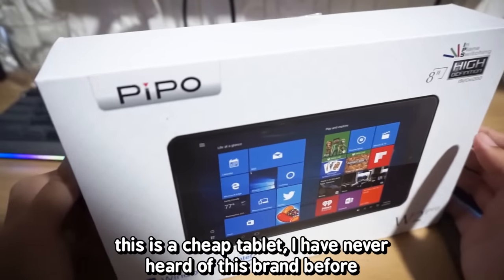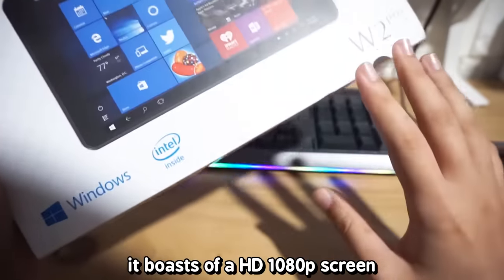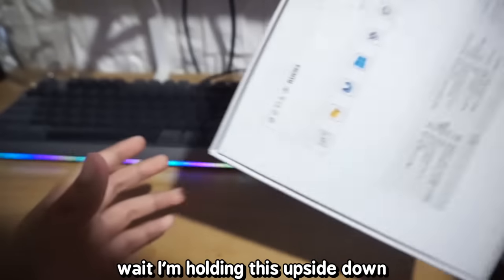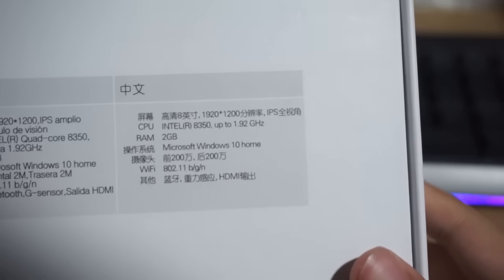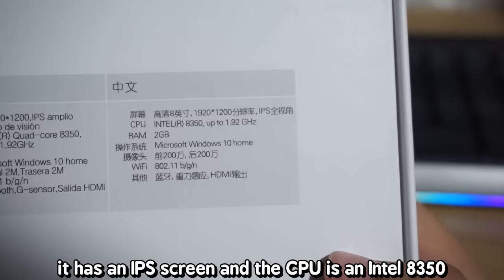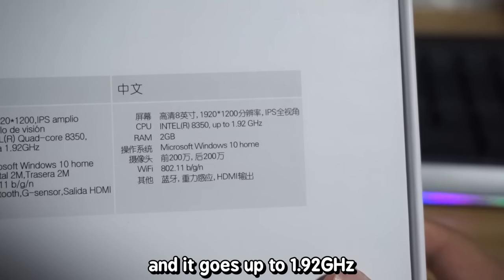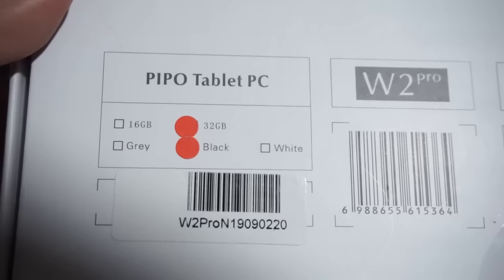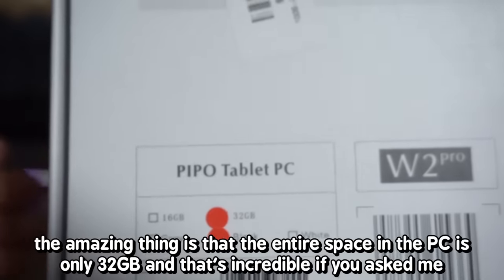I have never heard of this brand before. It's called Pipo? I don't know, but it boasts a HD 1080p screen. Looking at the box in Chinese, it says it has a 920 x 1200 pixel screen. It's an IPS screen and the CPU is an Intel A350, going up to 1.92 gigahertz. It has 2 gigabytes of RAM, runs on Windows 10, and the entire storage is only 32 gigs — which is incredible, if you ask me.